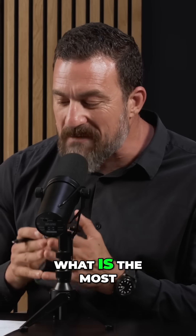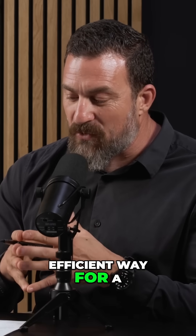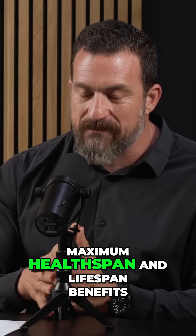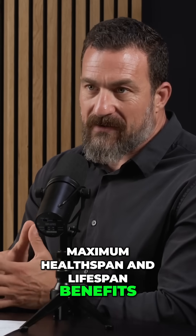One of the most common questions I got in the 50 and up category was: what is the most efficient way for a woman older than 50 to train for the maximum healthspan and lifespan benefits? I love this question because I get it all the time.